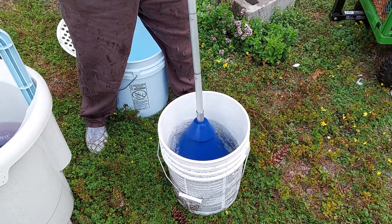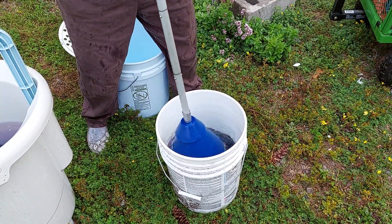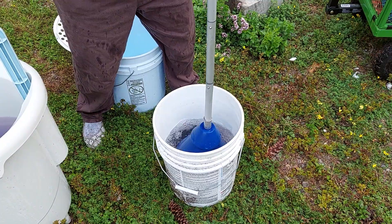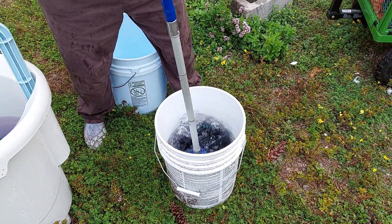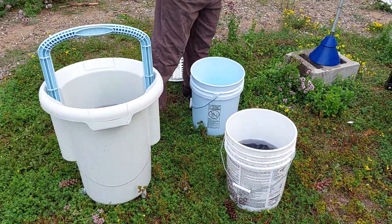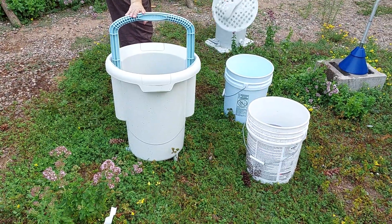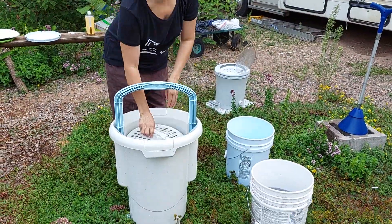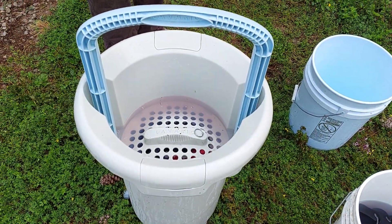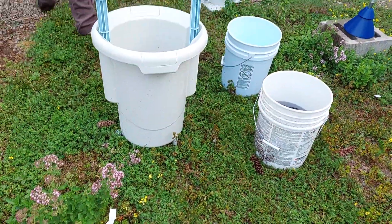If you have limited water, you can use your cloth flush water. This washer is also a nice one to soak in, and it's great that it has this snap lid — you can just snap it shut so you feel free while your laundry is soaking. Otherwise, if you use a regular bucket, you don't get these lids.